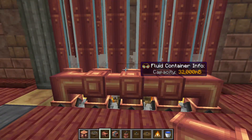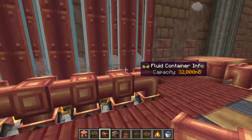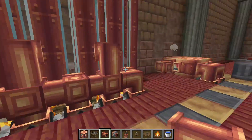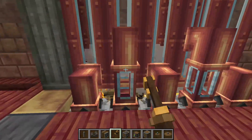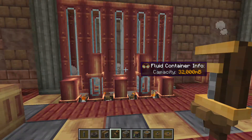Now it's important to note you don't want these to be connected. So what we're going to do is have them at alternating heights. We're going to right-click with a wrench on this part. Encasing them individually will also work, but I prefer how this looks.